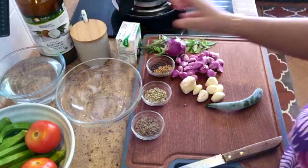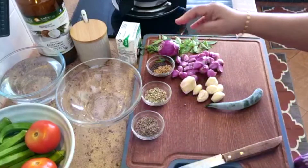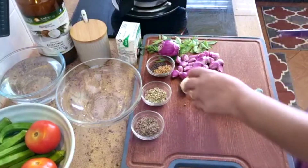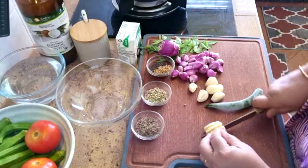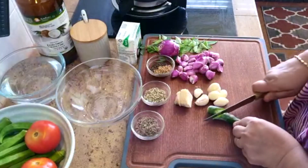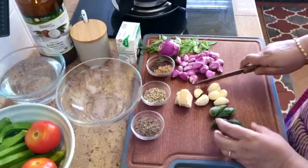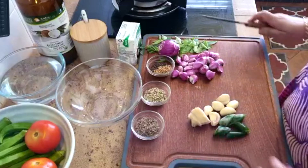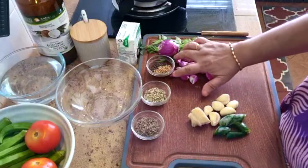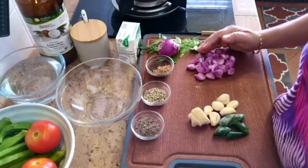Coarse salt, coconut milk, some curry leaves, one big onion — a bit small. I've got here a 1-inch ginger slice which I will coarsely blend with this garlic — about 3 to 7 pieces of garlic. And there are very small onions here, very tiny, about 15 or 16. We will coarsely blend these later together with all this.